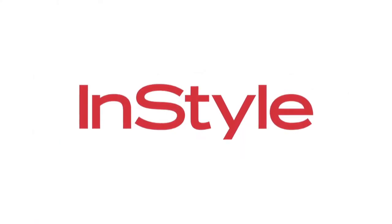Want more beauty tips? Be sure to subscribe to our InStyle YouTube channel. Thank you so much for watching. I'll see you next time.